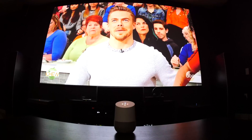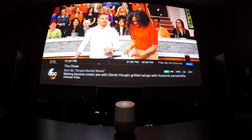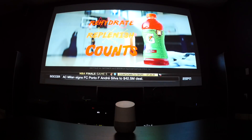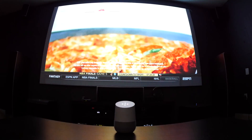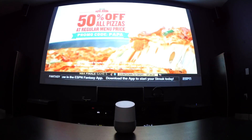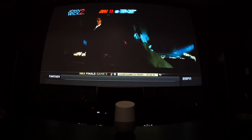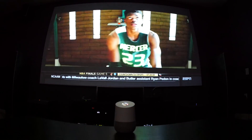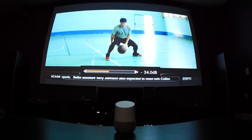Hey Google, ask Harmony to turn on ESPN. Hey Google, ask Harmony to turn up the volume. Sure, here's Harmony increasing the volume. By default it's going to increase your volume by 7 steps, and this can be changed in the Harmony app. Depending on your device, you might want that number higher or lower. Alternatively, you could tell it whatever number of steps you want — for example, 'Hey Google, ask Harmony to increase the volume by 17.' Sure, here's Harmony increasing the volume by 17. So you can tell it whatever number you want.